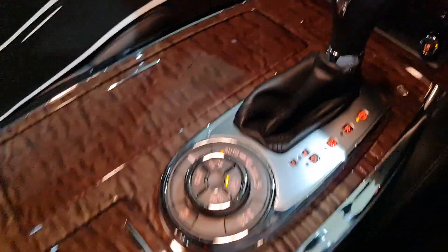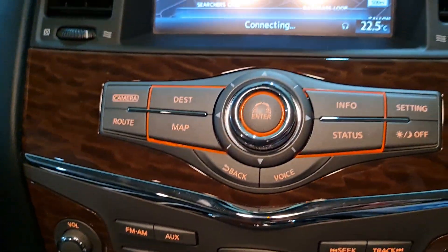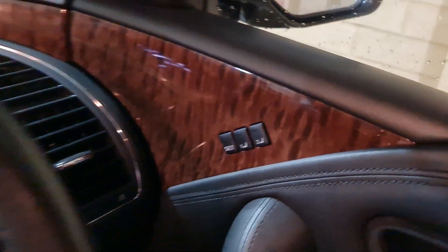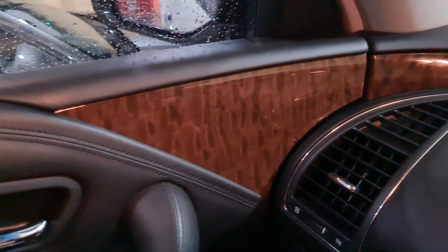I've got this centre console, lower part of the stack, upper part. I've got this tiny little piece here, this piece on the door trim, this piece around here, to that door trim. And then the two rears — obviously the same on the other side.